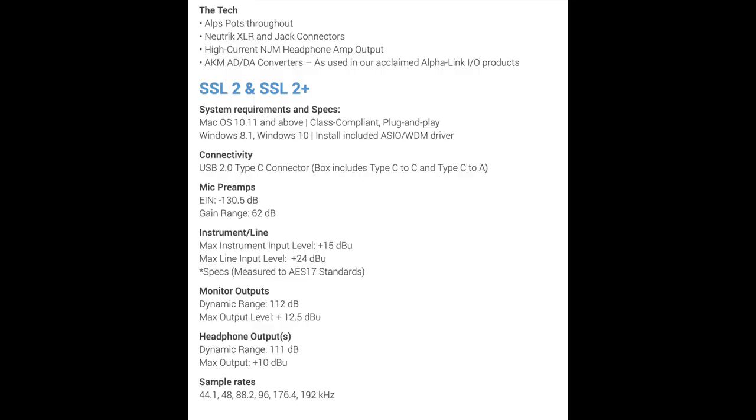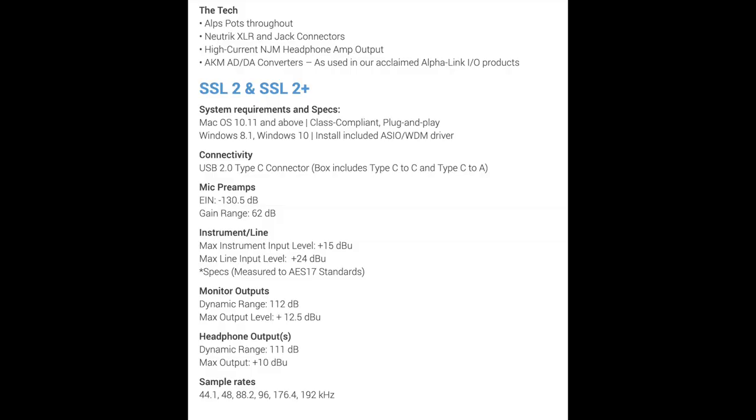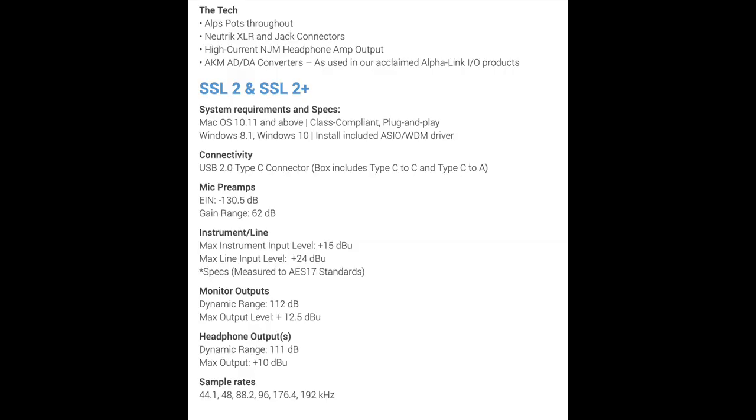The lowest priced SSL item prior to this was their mixer at around $1,500 — a fully fledged SSL channel strip. The SSL 2 and SSL 2 Plus will have an EIN of -130.5 dB, which is insane — the lowest I've seen previously was maybe -130. It has a gain range of 62 dB, 24-bit 192 kHz, USB-C.